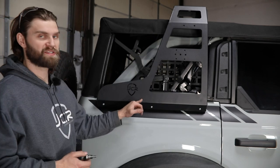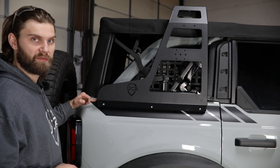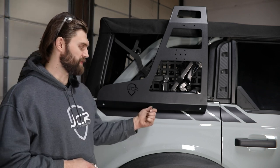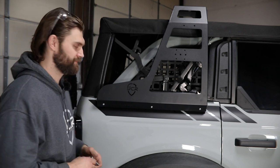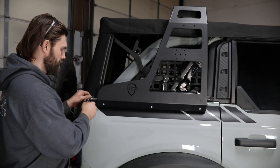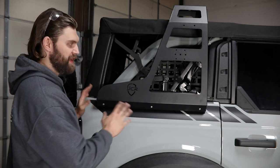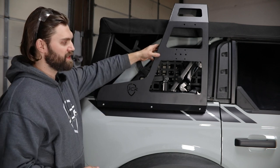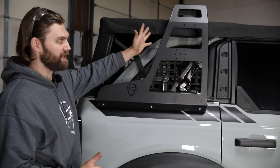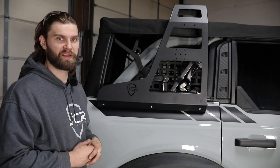Once you have all the hardware for that started, you're going to need a 5/16 hex driver or Allen wrench for the half inch bolts and a 3/16 for the 5/16 button heads on the side. Once you have all that hardware started, make sure to thread it in as far as you can by hand so this feels fairly secure, and then go do that same process on the other side.